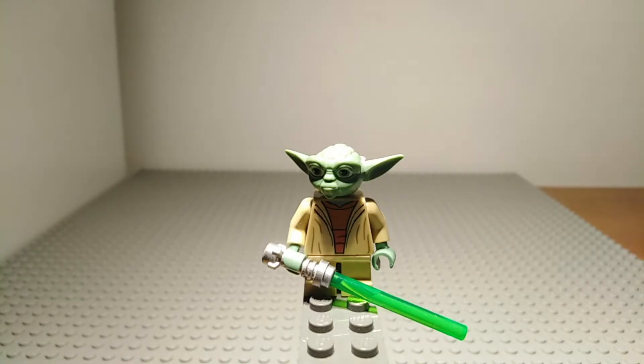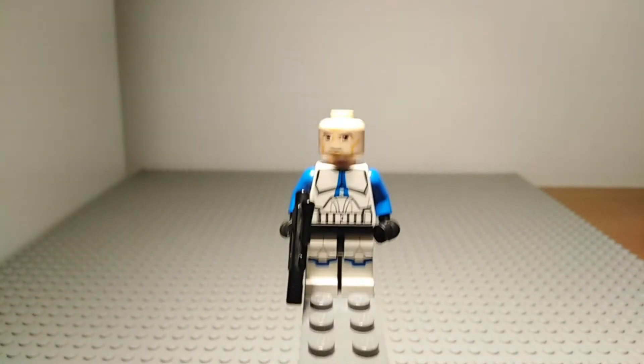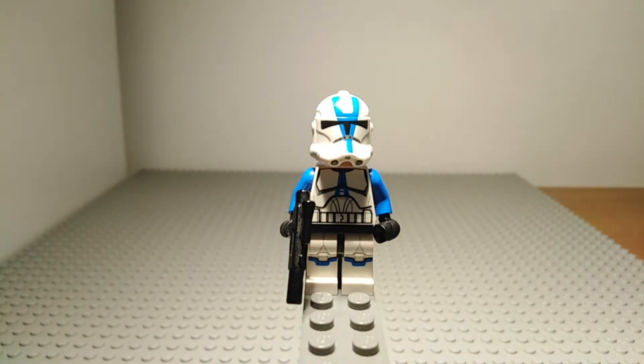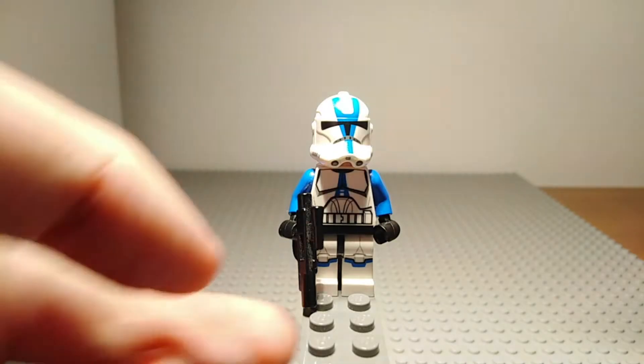Next up we have a very exclusive minifigure which is the 501st Trooper. Now as you can see he is 501st by the blue markings on his torso, helmet and legs. He does also have blue arms which aren't technically accurate to the minifigure but do work really well. If I take off his helmet you can see that he does have the basic Clone Wars clone face. And we can draw attention to his blaster here which is the medium length blaster rifle which is seen on a lot of Star Wars sets.